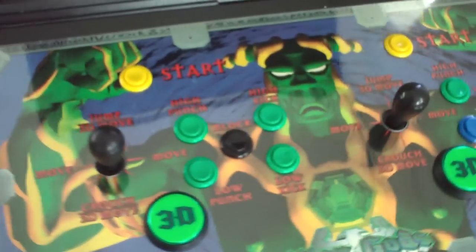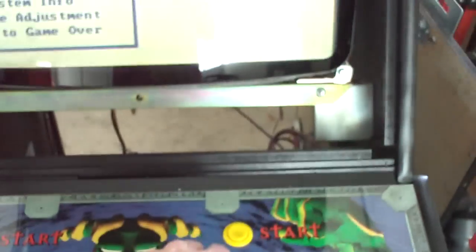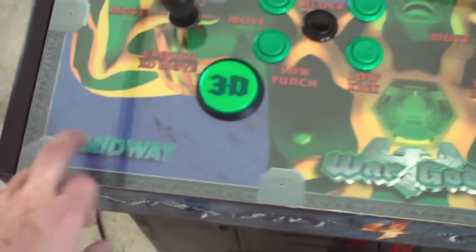I put the marquee in. I drilled plexiglass for this here, installed the 3D buttons here. Did all the joysticks, everything works good — proper placement of all things. I didn't put the security screws in because I'm not really sure what I'm going to do.